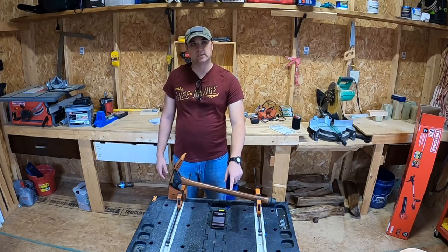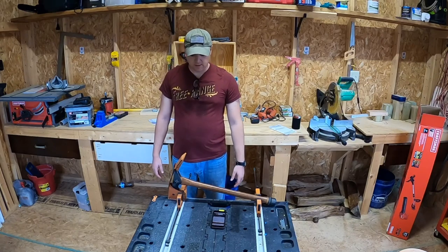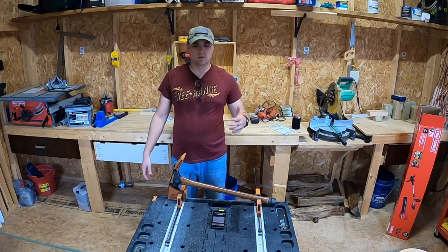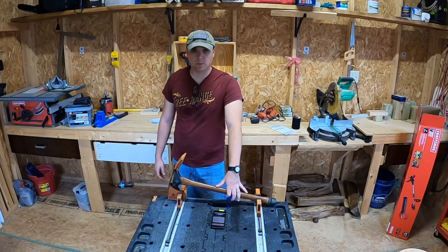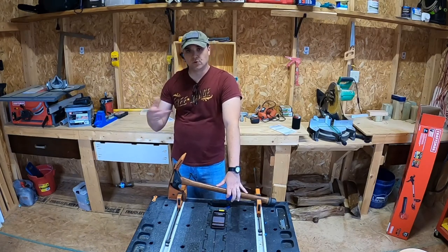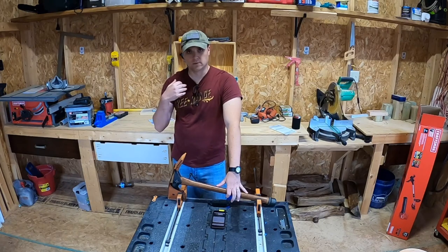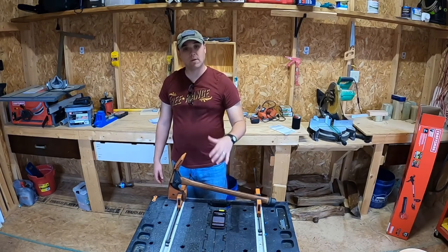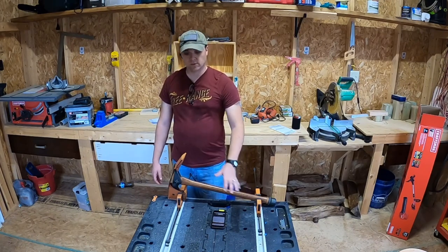I've had this tool since 2017, so I've had it a good four years, and I've actually used it quite a bit. My old property had a lot of overgrowth and a lot of trees and shrubs, and I would clear that out from time to time using this axe. Now, if you have the capability to pull a truck into an area, tie a strap to the bush, and just pull it out that way, that is the most efficient method. But I did not have that luxury, so I really needed to dig the roots out — and that's where this tool comes in handy.